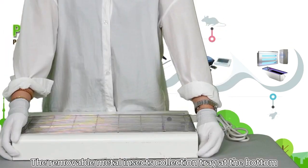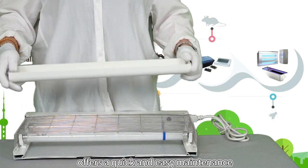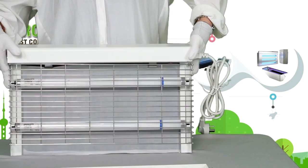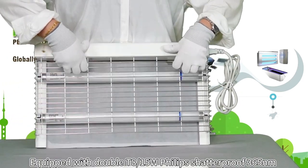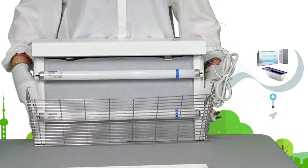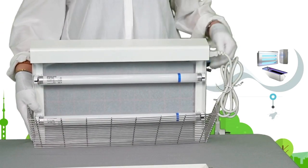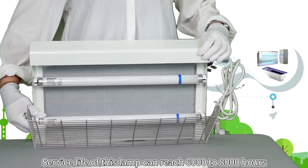The removable metal insect collection tray at the bottom offers quick and easy maintenance. Equipped with double T8 15W Philips shatterproof 365nm UV lights, the coverage can be up to 90 square meters. Service life of this unit can reach 6,000 to 8,000 hours.